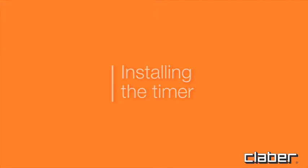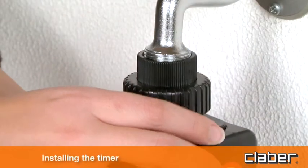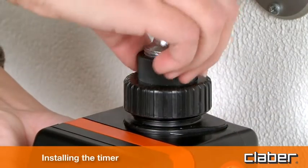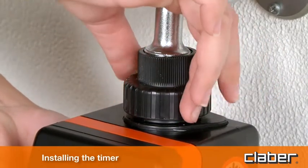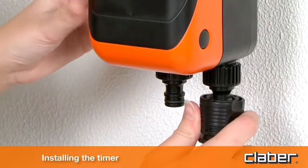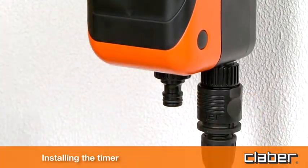Installing the timer. Screw the timer onto the water tap and fully tighten the ring nut, only by hand — no tools are required. Connect the hose to the fitting provided and then to the timer.